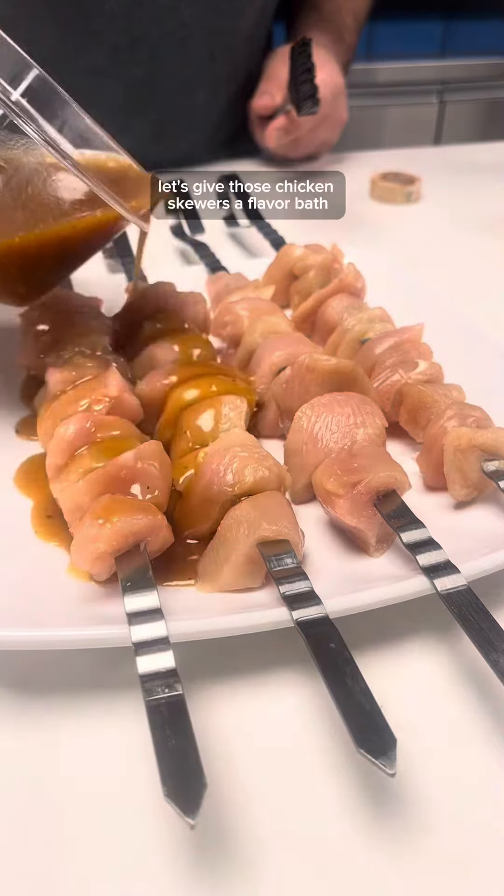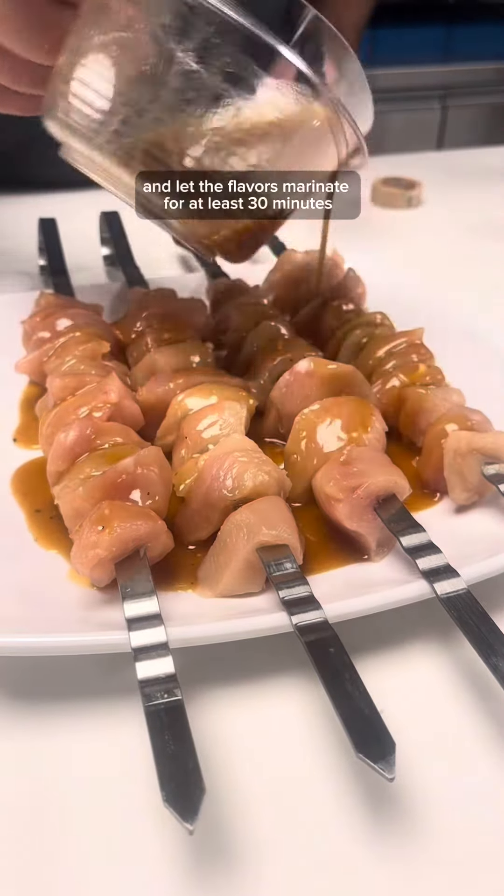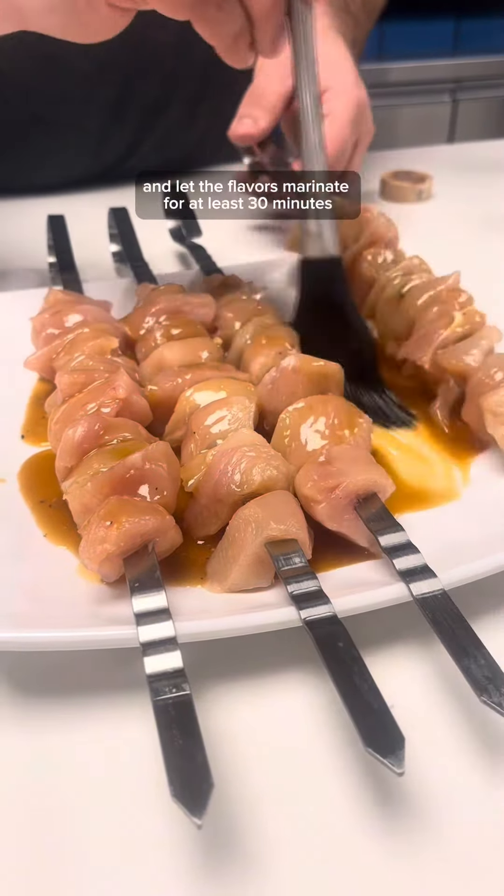Let's give those chicken skewers a flavor bath. Pour the mixture over and let the flavors marinate for at least 30 minutes.